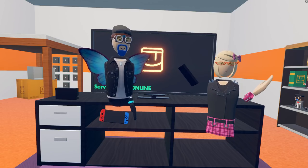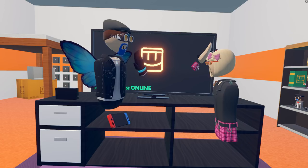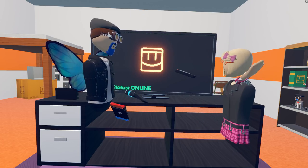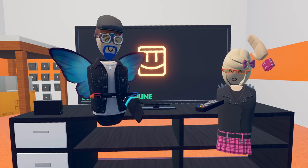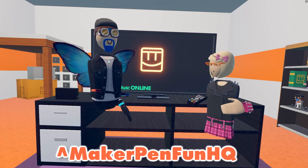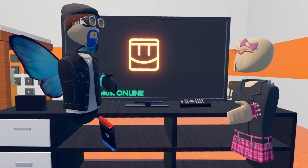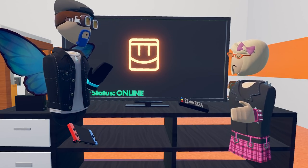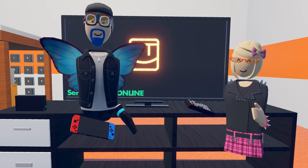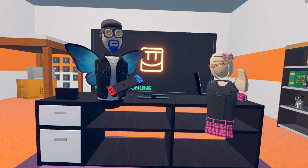Thank you guys so much for watching! Huge thanks to Jay for being a circuit master with awesome ideas — this looks great and it was a lot of fun. If you want to come play this room, it's going to be in Maker Pen Fun HQ. Come try it out! You already know how to beat it, so bring your friends who don't know and make them go through the whole thing blind. Subscribe for more Workroom content and we'll see you in the next video — bye!